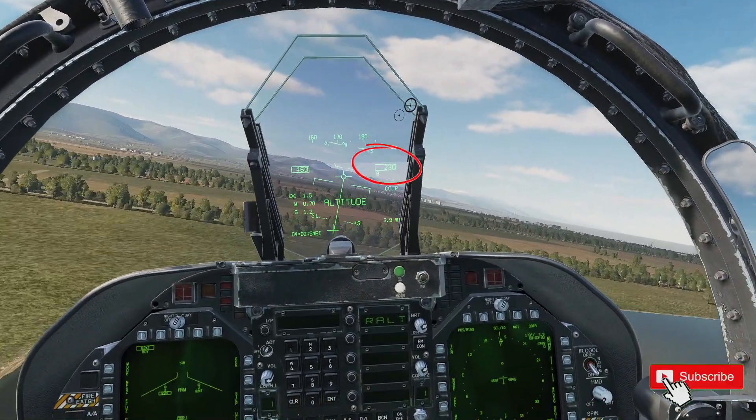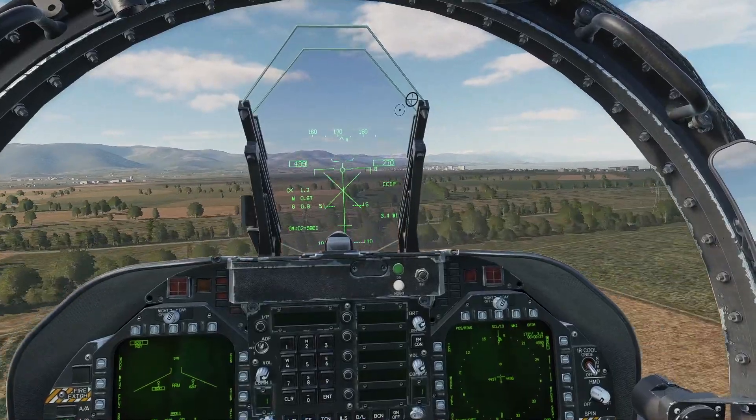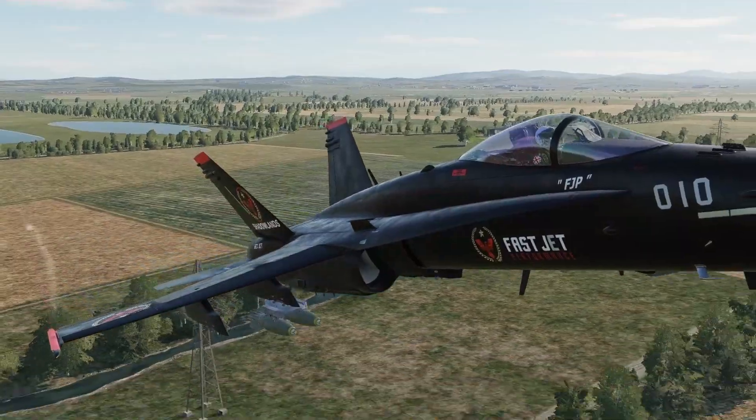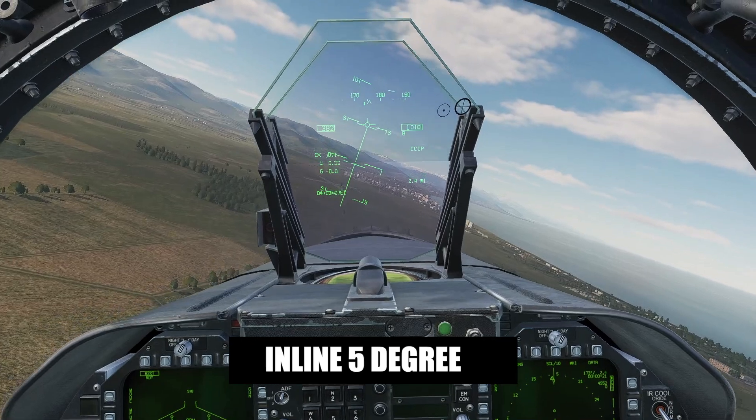I'm looking at 250, hoping to come around at 3.3 miles. Face up now, there's 3.3 so up to 10 degrees — it's only a 2 or 3G pull. I'm just looking to visually acquire the target. There's the target, allowing the nose, then looking at the 5-degree bar.